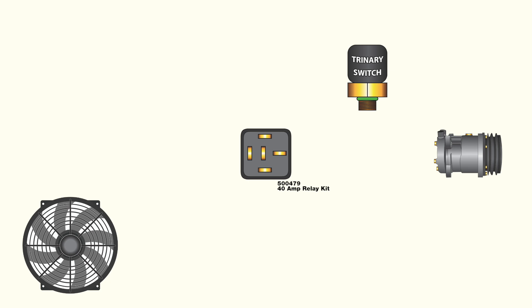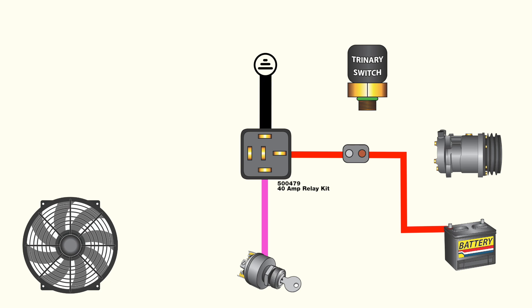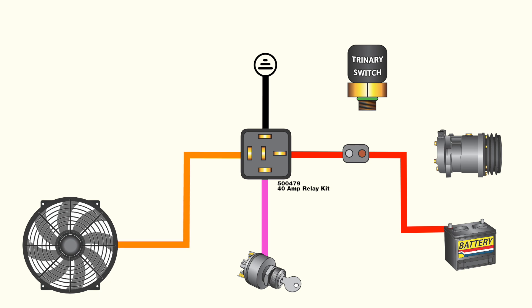In addition to the switch itself, the trinary switch requires a few more wires outside of the standard electric fan setup to function. As with any fan relay, the trinary switch setup requires an ignition, battery, and ground. For purposes of our universal 40-amp relay kit, the red wire will be battery hot, the pink wire will be 12-volt ignition, the black wire will be ground, and the orange wire will supply power to the fan through the relay.